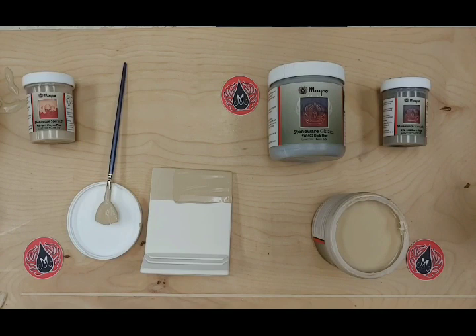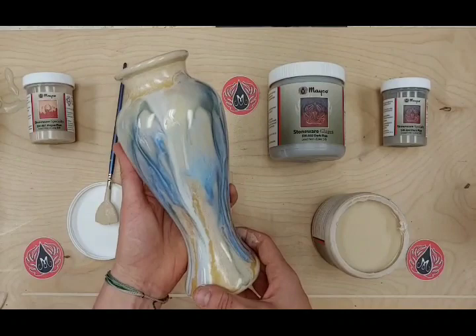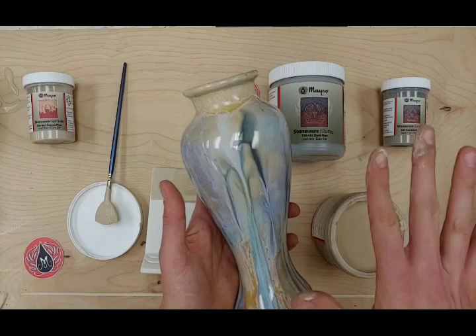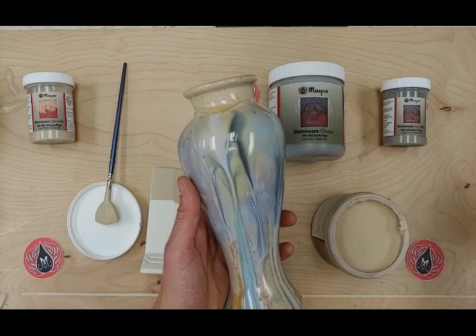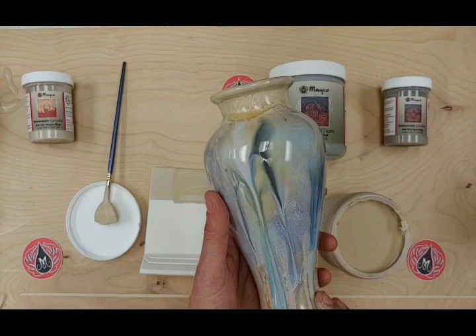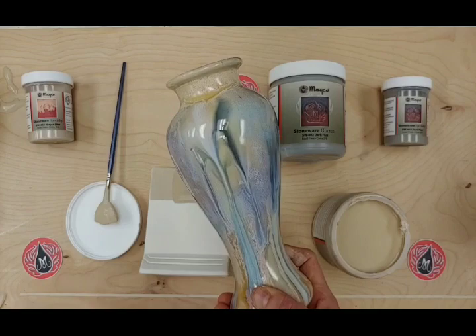This piece here has a lot of different glazes on it. It has macadamia, Norse blue, lavender mist, and light and dark Flux. All of the variation that happens here was applied underneath macadamia. I basically took a fan brush into lavender mist, Norse blue, light Flux, and dark Flux, and just globbed it on — about two coats, really nice and heavy — because I really wanted this to have a nice flowy finish.